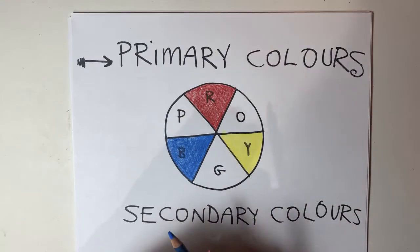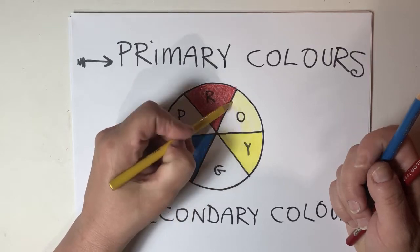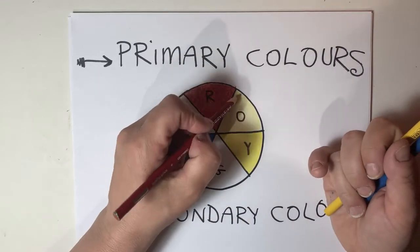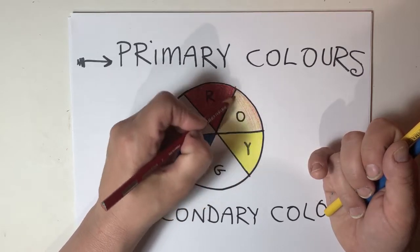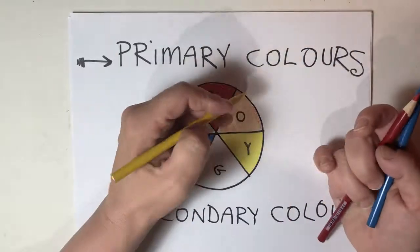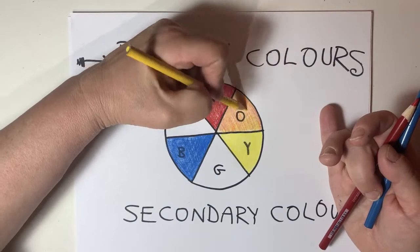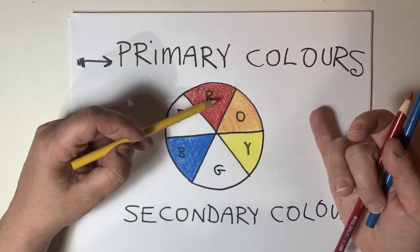So if I want to make orange, I'm going to use yellow first, because we know that orange is made with a combination of red and yellow. Then I'm going to put my dark color, and then I'm going to put my light color back over top again. And magically I have created orange. Reverse Oreo cookie layering.